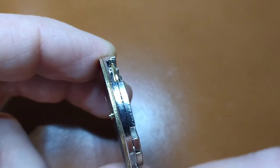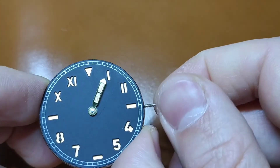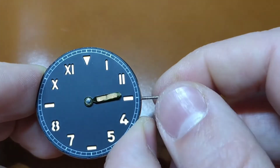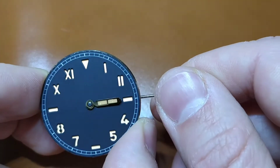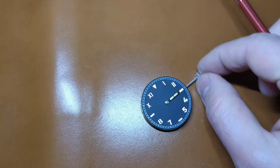Always check that everything is working properly and that the hour hand is parallel with the watch dial. In the end, put it at the exact hour marker. I usually prefer the 3 o'clock marker. Next, I put the minute hand.